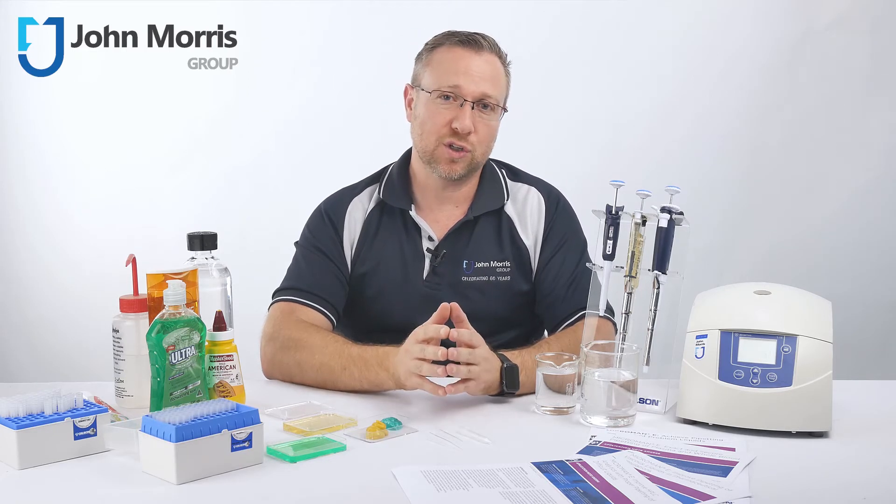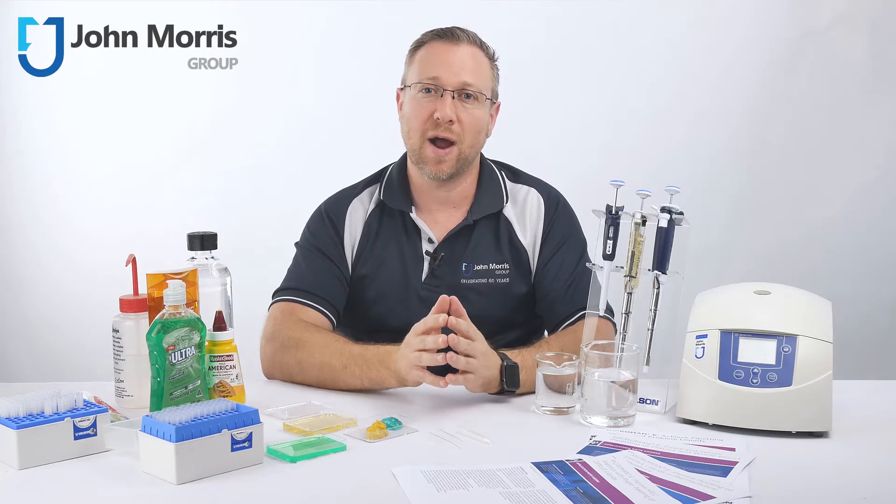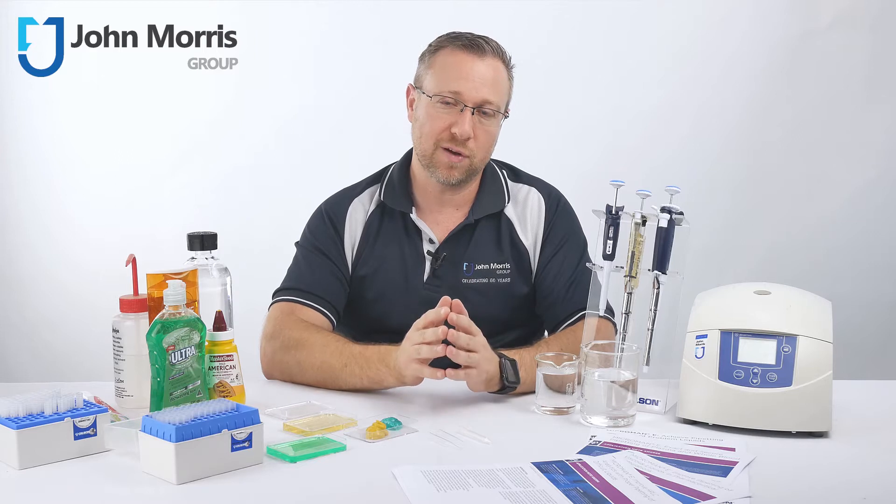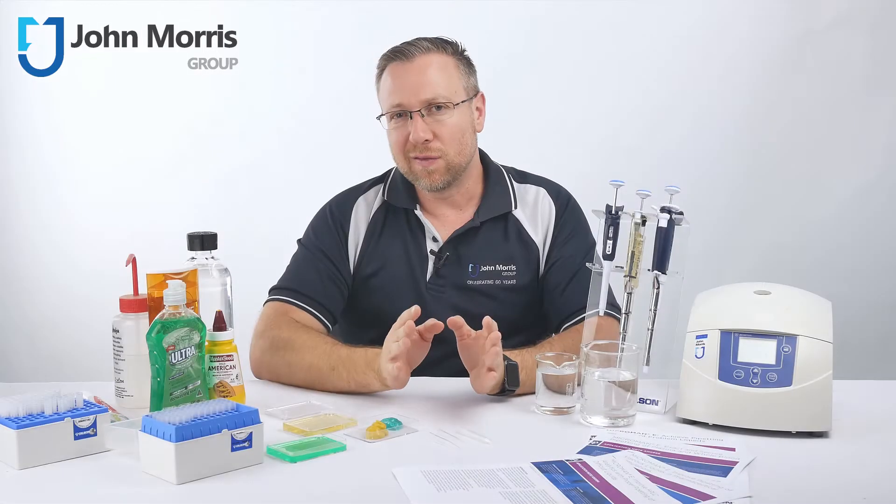In these situations, positive displacement pipettes such as the Microman are ideal. Today we're going to demonstrate this so you can feel more confident in your pipette selection. But first, a little theory.